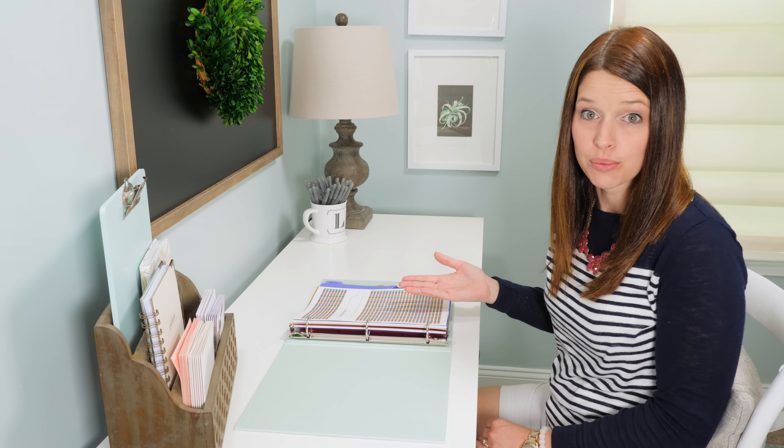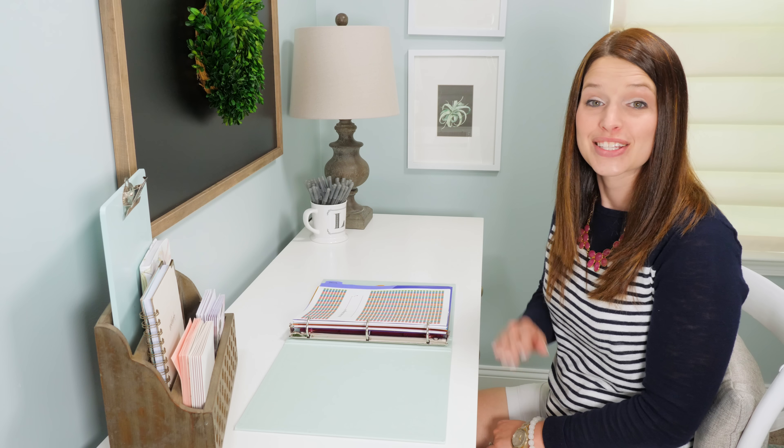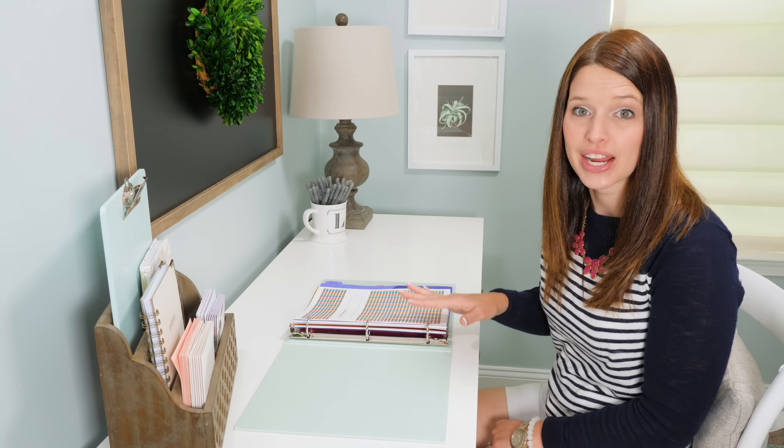Those printables are so that students can take them, keep themselves organized, and really set themselves up for success throughout the year. Today I want to show you how I set up my binder and I will also link to the printables in the description below so you can grab those for your favorite students.